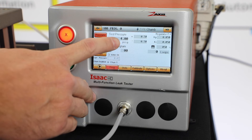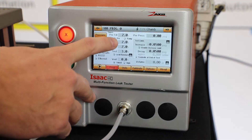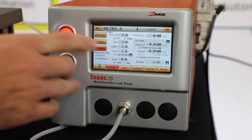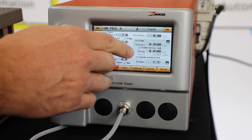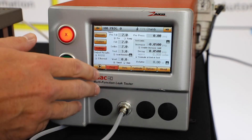We're running the decay test at 4 psi. We pre-fill a chamber inside of the tester for 2 seconds, and then we fill from that chamber to the part for 2 seconds. We're settling for 2 seconds and we're testing for 3 seconds. We're looking for a 0.05 reject limit — just a number I set.